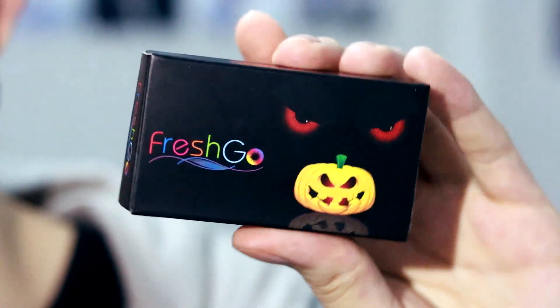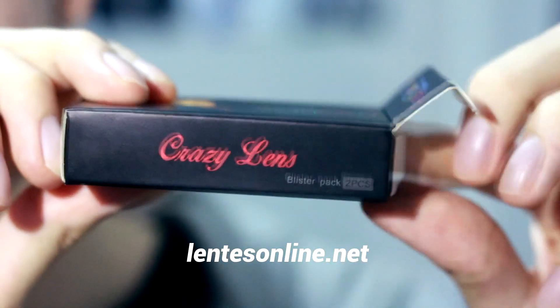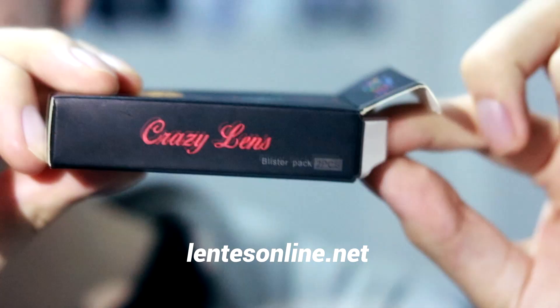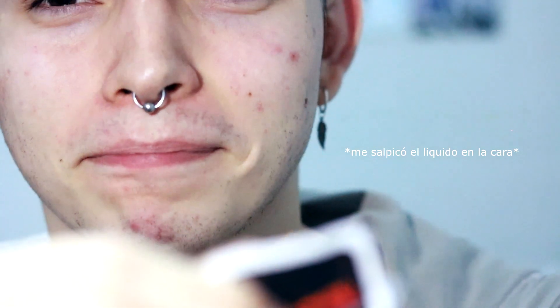Now I will apply these lenses, which give this effect of a cigarette — or rather, a glazed effect. If you are interested in buying them, you can get them on LentesOnline.net. This is not a paid promotion; I bought them with my own money. In fact, everything you see in this video I bought especially for doing this tutorial, so give me a like and subscribe.